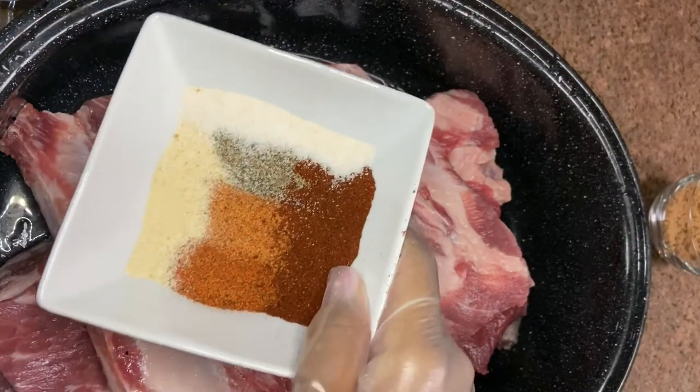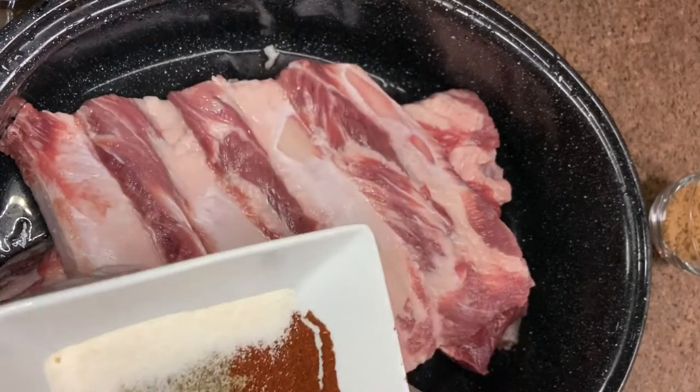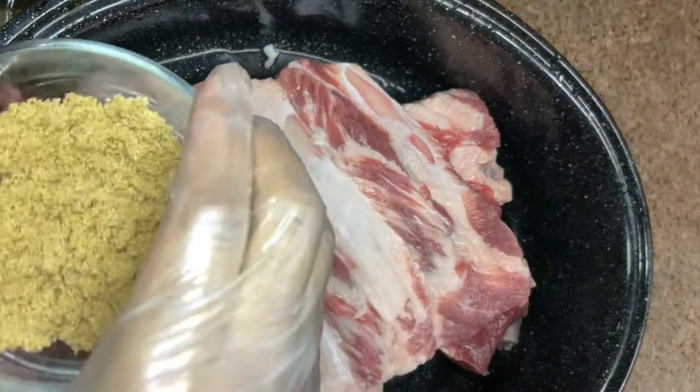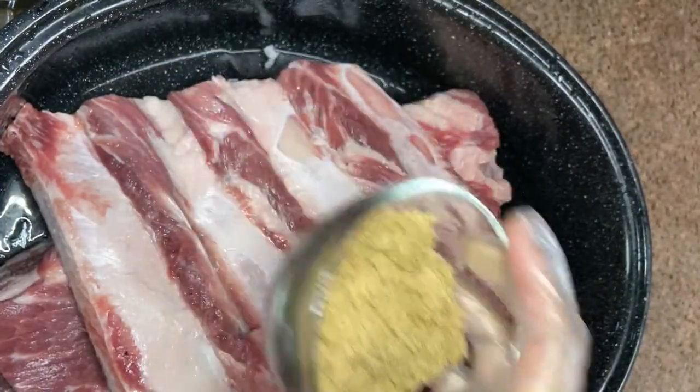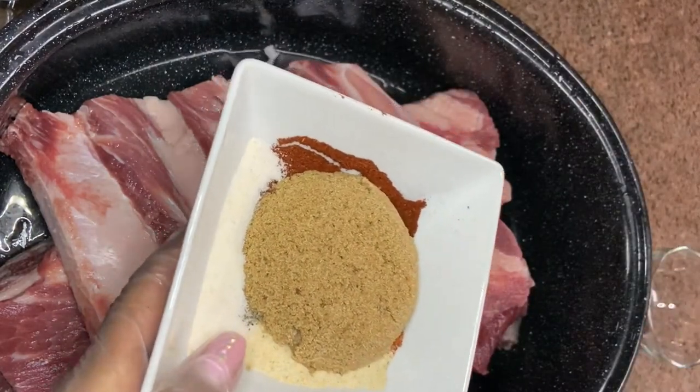Okay, so now we can move on to seasoning. I just have a bunch of spices — you can season your ribs however you would like. I'm also going to use some brown sugar. I didn't measure; I just eyeballed it. We want to combine these together and mix them in really good.